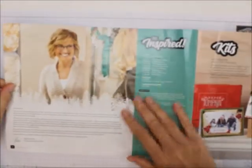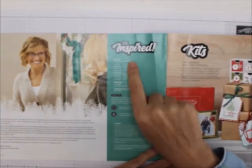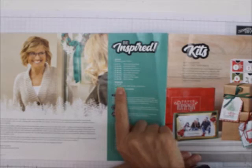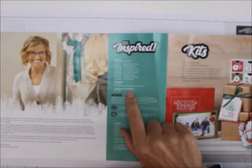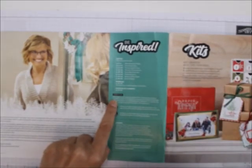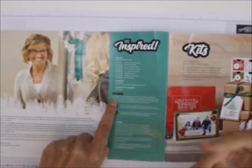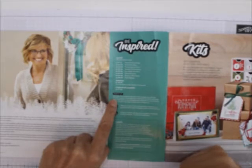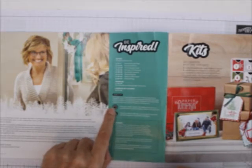The first thing to look at is Shelley's little 'Dear Friends' introduction to the catalog. Here are the different suites and the pages they're in, and you can find all the bundles — they're all listed in the catalog, but you can find them on pages 72 to 76. There's also a 'catalog at a glance' which is a new thing, and 'Step It Ups' to make the catalog work for you — whether you're a beginning, casual, or avid stamper.